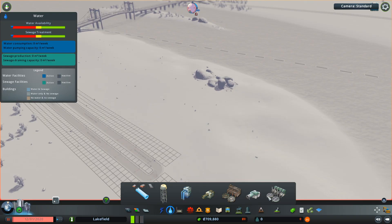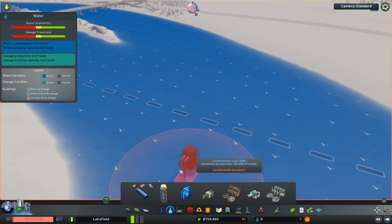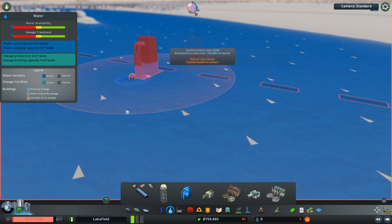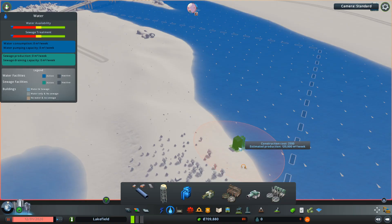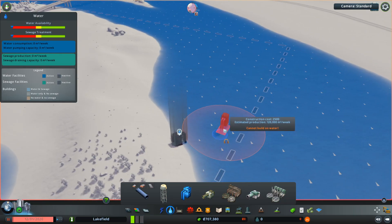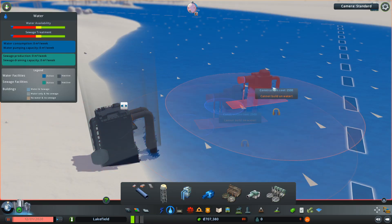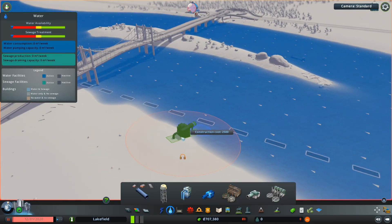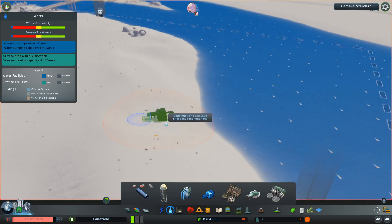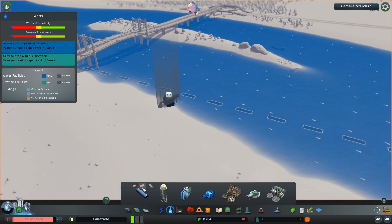The first thing to do with water is the water pump, which provides clean water to your city. If you look in the water, you can see little arrows that show you the direction of the water flow, so you want to be sucking water out right at the top of the river. Then obviously you want to put your waste outlet right down the bottom end. The reason for this is you don't want to be pulling sewage water, because that is actually implemented into the game — if you pull up sewage water it's going to make your town sick. So try to put them a distance apart.